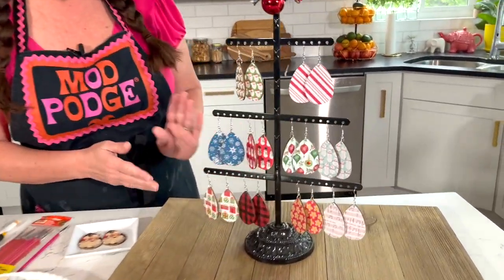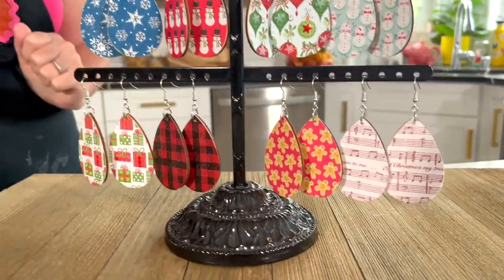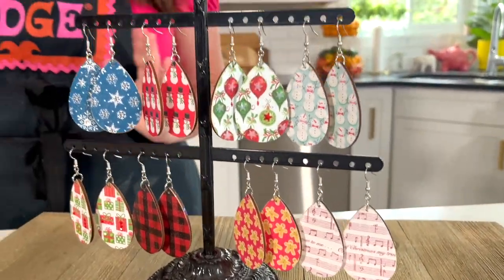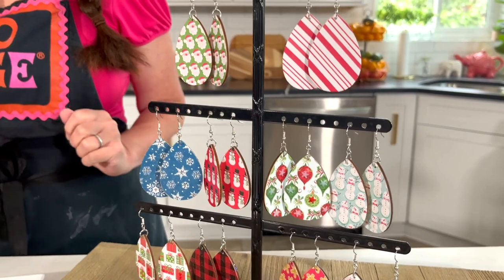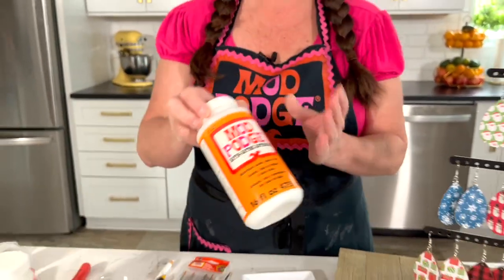this is a really fun, quick and easy jewelry project that you can make. Take a look at all these cute designs. I'm going to show you some tips and tricks for adding sparkles and tiny rhinestones. We're using Mod Podge to pull it all together — specifically Mod Podge in Satin to create these looks.